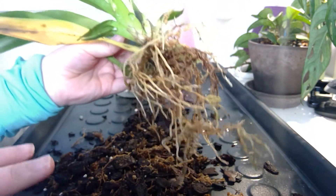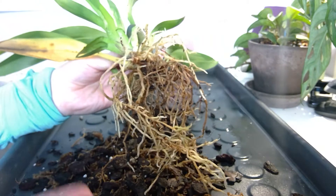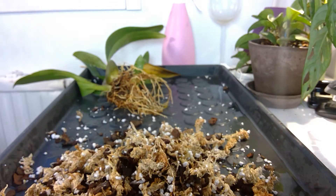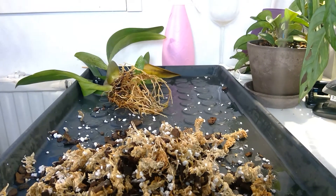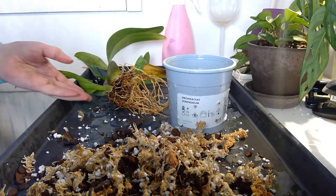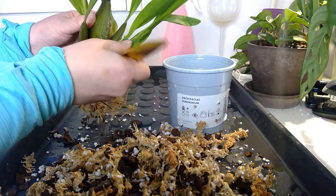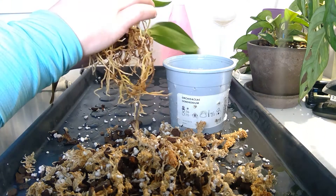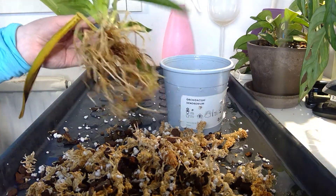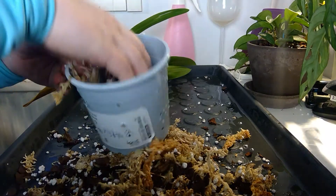I'll clean this off and make the new media. Since I don't seem to have any pests here, I don't have to disinfect anything. I'll bring the fresh media and we'll get back. So I'm going to use this old pot — I like to reuse everything I can, I don't need to buy new ones. I cleaned it off as good as I could. It could have a bit better root system, but yeah. Let's start putting the media in there.